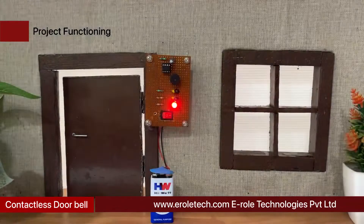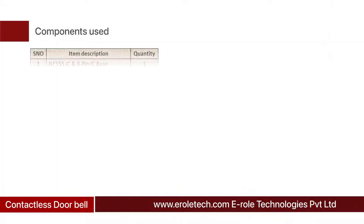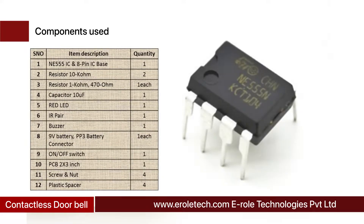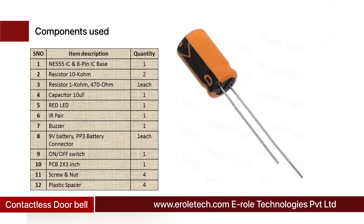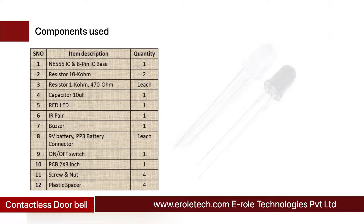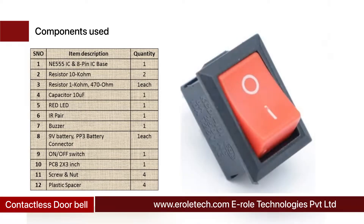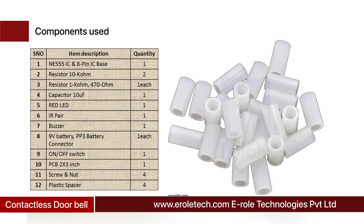These are the components needed in this project: a 555 timer IC, an 8-pin IC base, two 10 kilo-ohm resistors, one 1 kilo-ohm resistor, one 470 ohm resistor, one 10 microfarad electrolytic capacitor, one red LED, one IR pair, one buzzer, a 9-volt battery with PP3 battery connector, an on/off rocker switch, one zero PCB, four screws with nuts, and four plastic spacers.